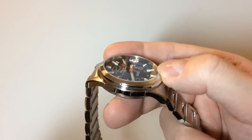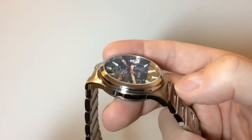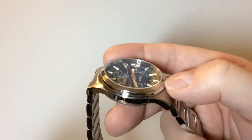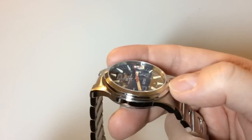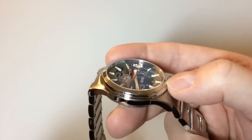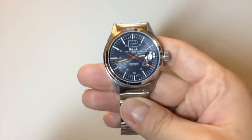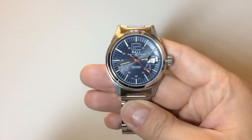These are the biggest tritium tubes Ball Watch Company has done so far — one and a half millimeters tall, filled with tritium, which is a lightly radioactive material that glows all the time. It doesn't only glow when it's dark like regular lume; it glows constantly.